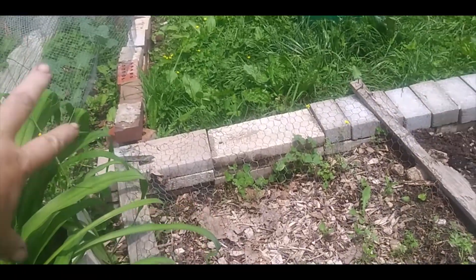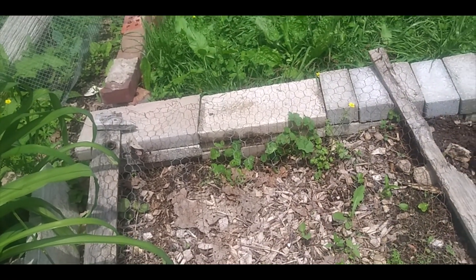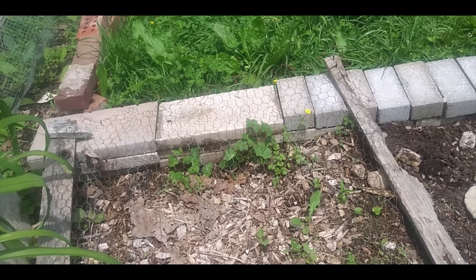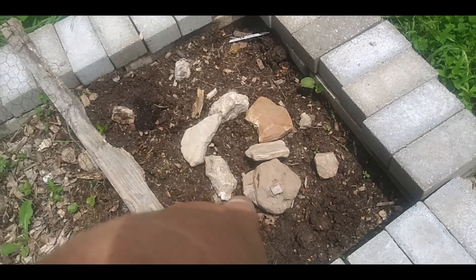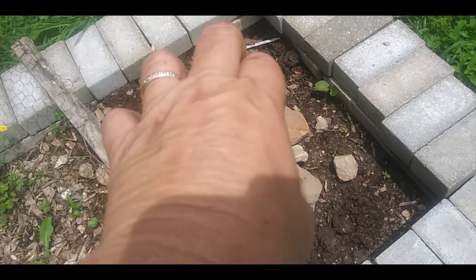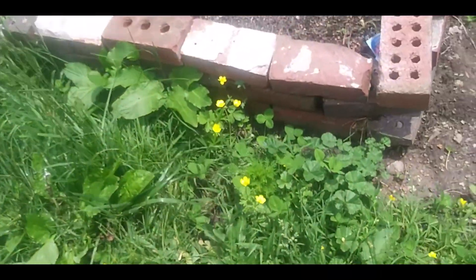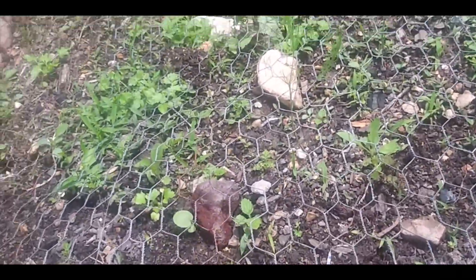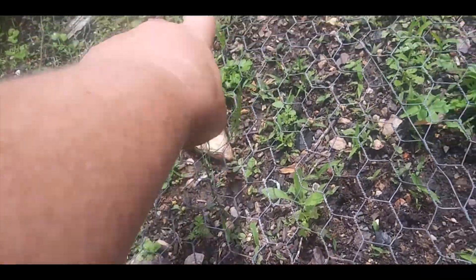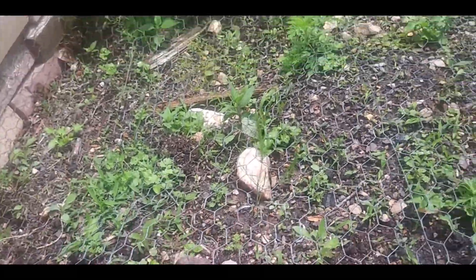The asparagus is doing great — this is its second year so I'm not picking any. I have planted some peppers on each side, I just got done doing that. I planted either zinnias or nasturtiums, some kind of flowers there, and I know I planted zinnias over here. This right here is the first year for that asparagus, and I am so proud and happy about that. I know I need to clean this bed.